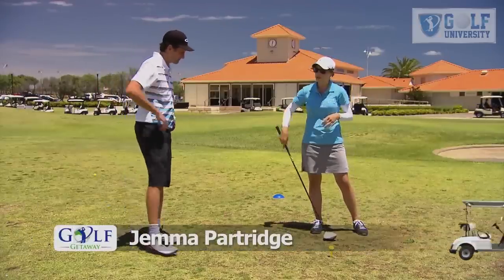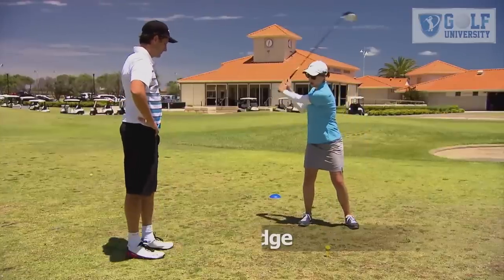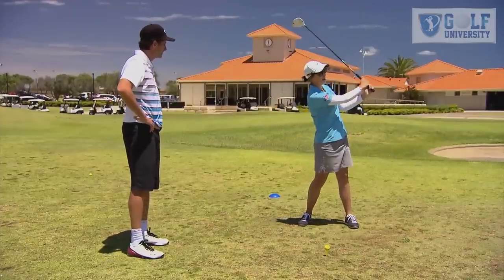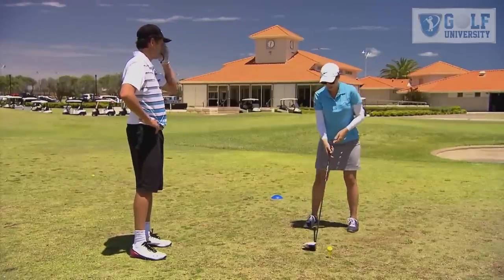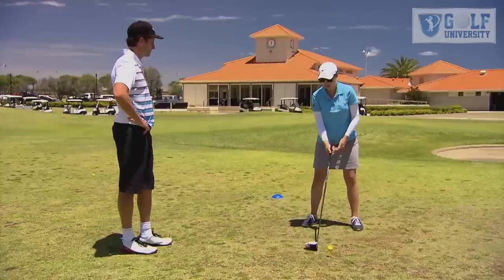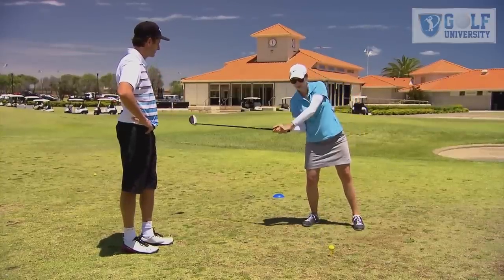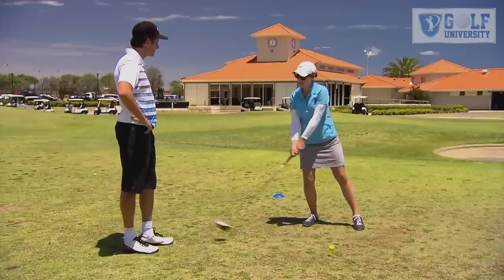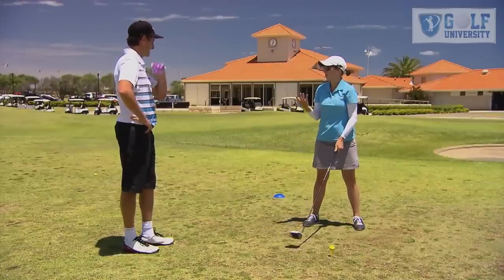Well, one of the biggest swing faults that we see in ladies is that a lot of them will try and generate extra height and distance by falling back on the shot — they'll actually try and scoop the ball up in the air to generate that height. Unfortunately, what happens is when we set up at address, we've got the bottom of our swing down at the ball. So when we're swinging back and falling back, the bottom of our swing is now moving backwards, and we'll generally hit the ground before we hit the ball — and that's just not what we want.